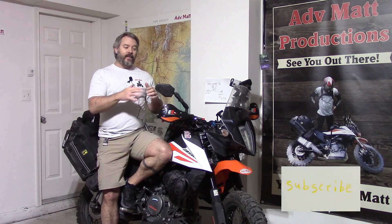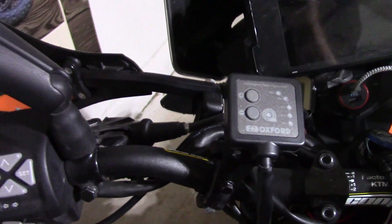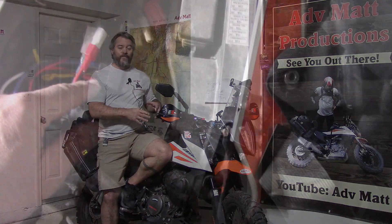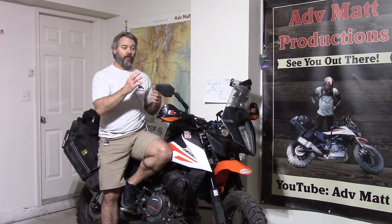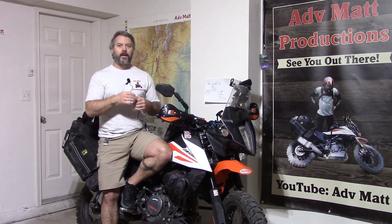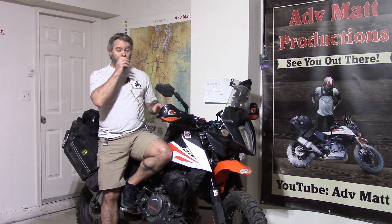If you haven't done it yet, make sure you do that thing down below. This video is on the installation of the Oxford heated grips. I had planned to put this video together with the power relay and installing the grips all at one time, but that became too long, so I'm chopping it into two. The power relay video is already done — it's not just for heated grips. You can use it for accessories like lights or other heating elements.